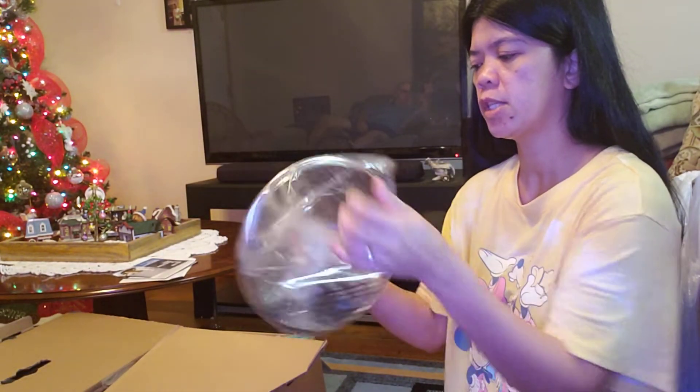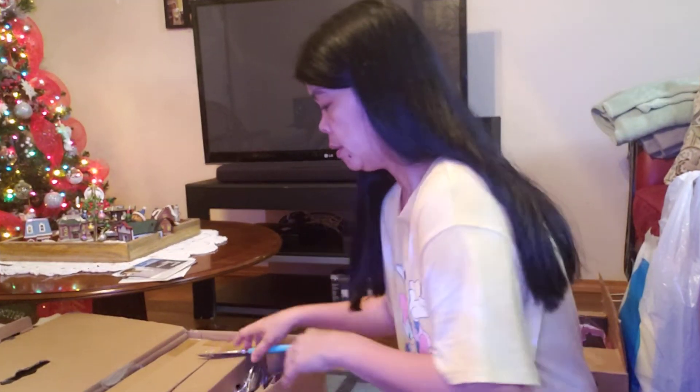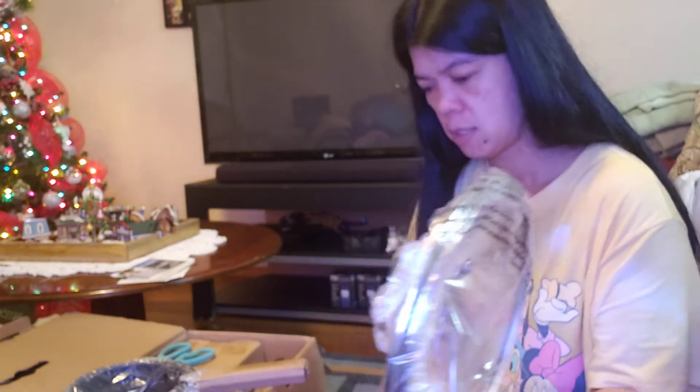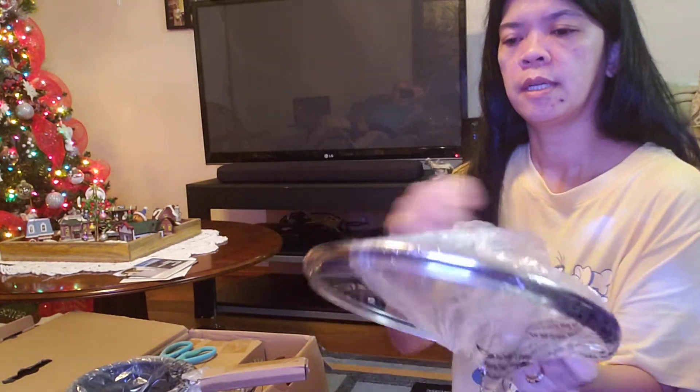So this is our Christmas present. This is one of the lids — look guys, it's nice, it's heavy. We're gonna clean out our cabinet, take out the old stuff, put it in a box, and put the new set in. Another lid — yeah guys, it's really good quality, it's heavy.